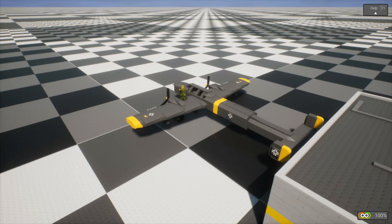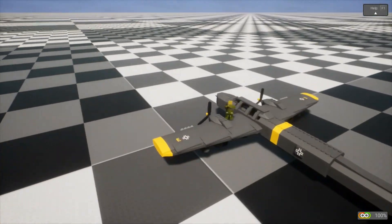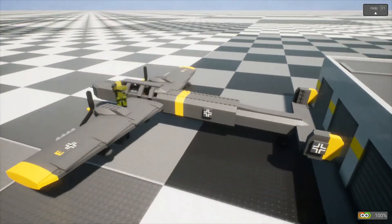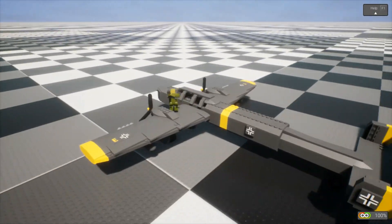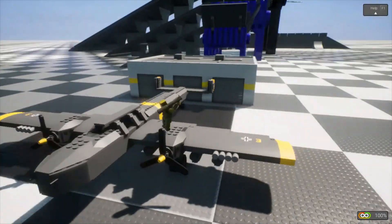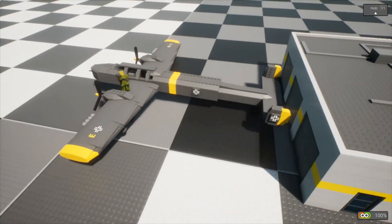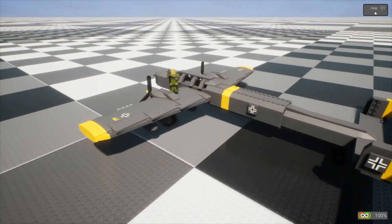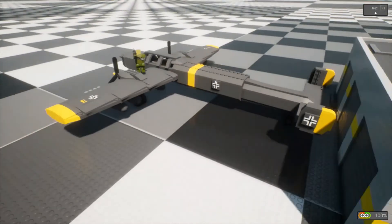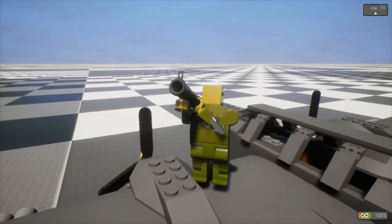Hello and welcome to another Brick Rigs video. I couldn't think of anything else better to do this week, so I'm just gonna do Brick Rigs and I'm gonna be testing vehicles and just trying them out, seeing how they work. Also, if my voice sounds any better, that's because I'm not using the microphone I've been using.